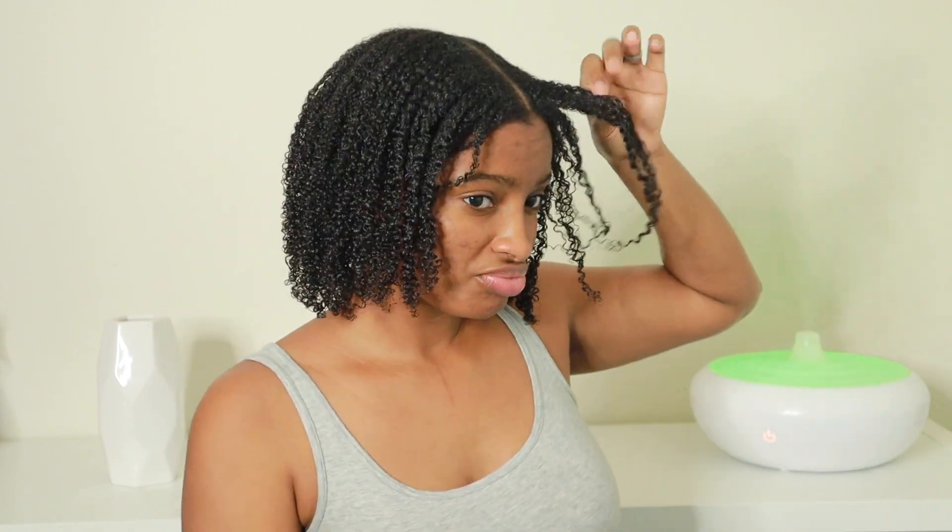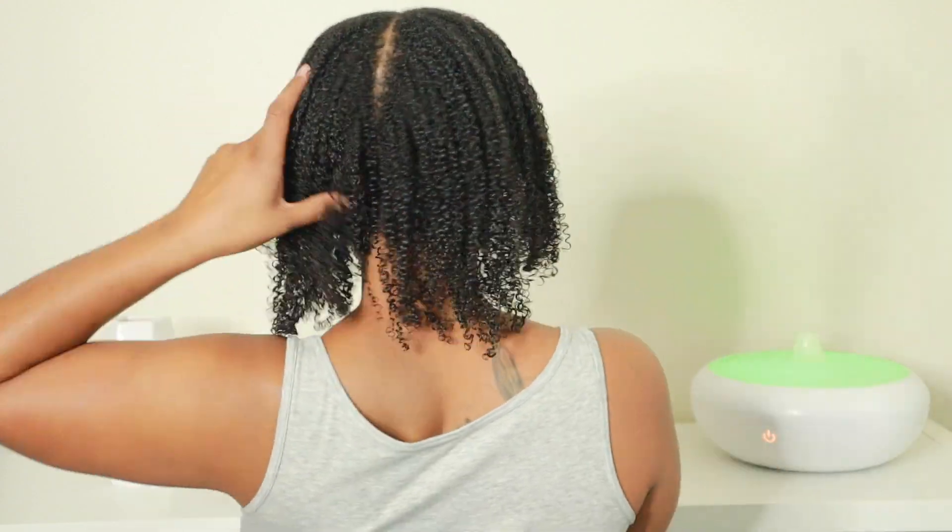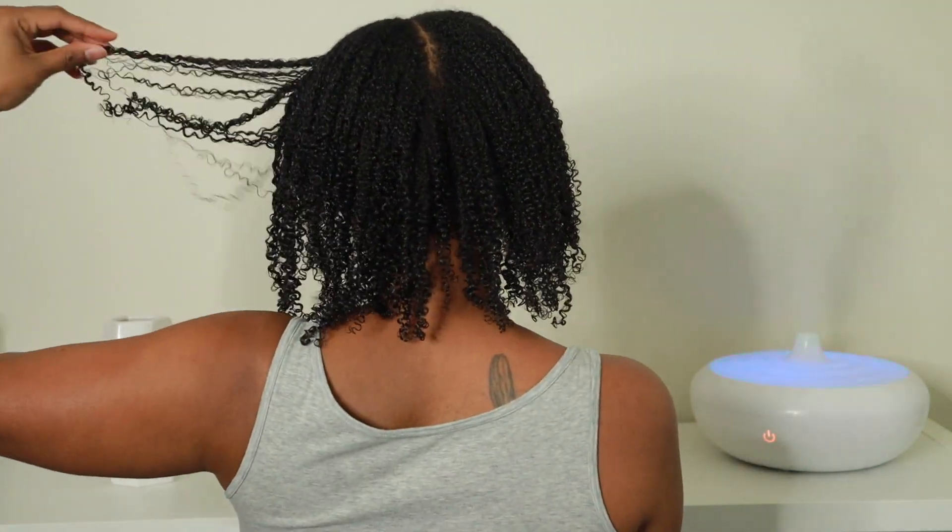After coming from under the dryer, my hair looked like a hot crunchy mess. I'm gonna give it the benefit of the doubt and still fluff, but it's so hard and crunchy and it was just sticking together — I wasn't feeling it. It looked limp.